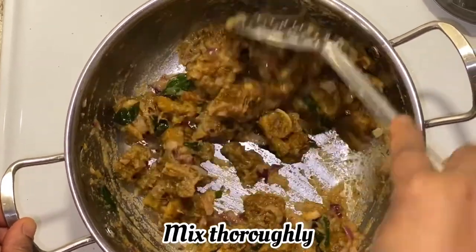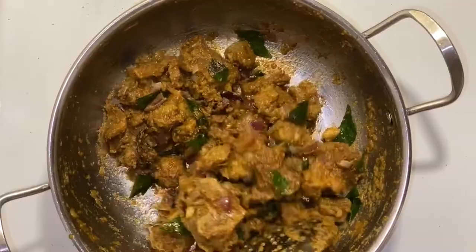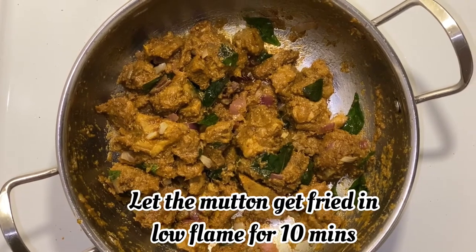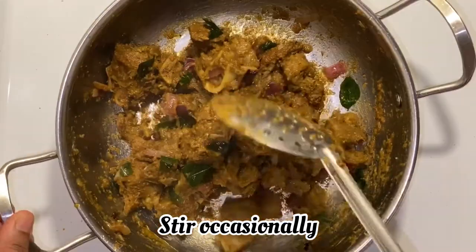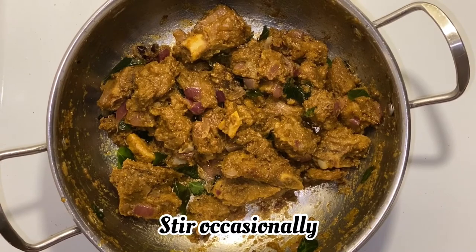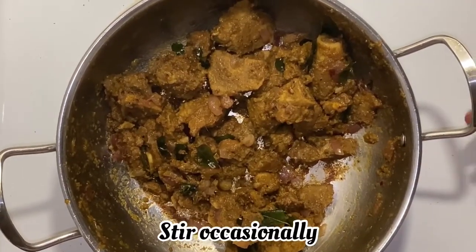Mix it in the pan. Add and fry for about 10 minutes. Continue mixing in the pan.